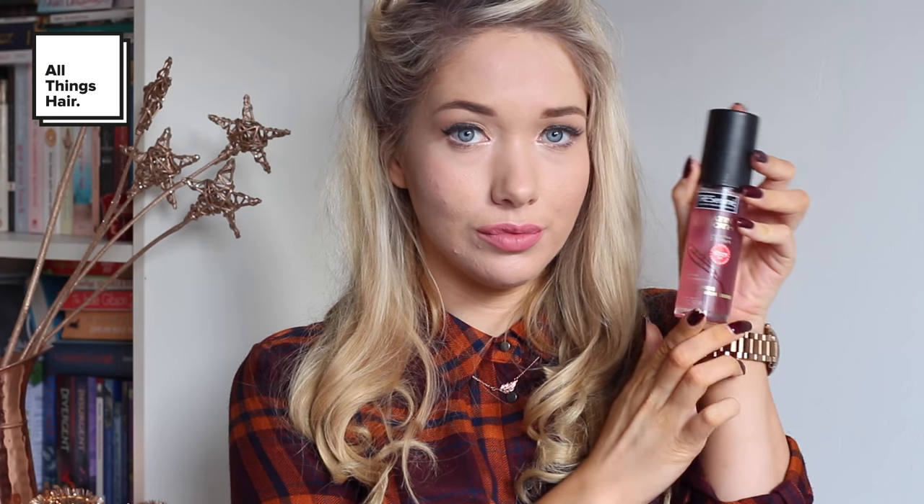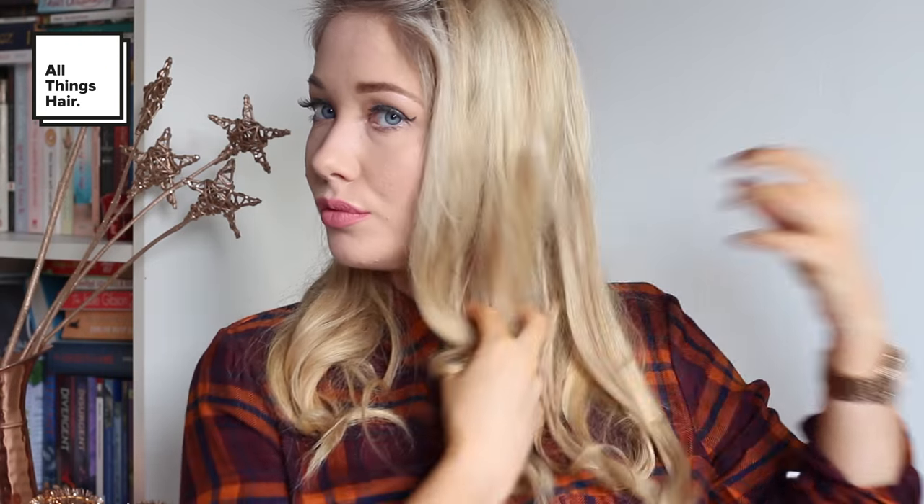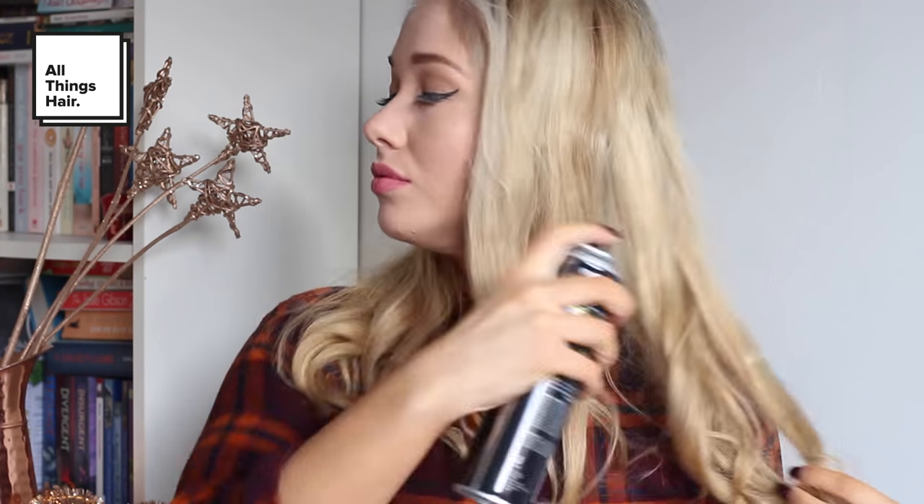And there are your lovely victory rolls. Now my victory rolls are done, I'm actually going to finish off by adding in some classic forties curls, using a curling wand to do this. As you can see, I've now curled my hair all over, and I'm going to help eliminate frizz and seal in shine using the TRESemmé Keratin Infusing Smoothing Serum, just concentrating that on my ends. Next I'm taking the TRESemmé hairspray and spraying this all over my curls to help hold them in place.